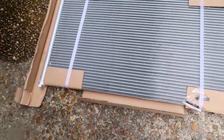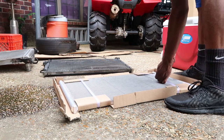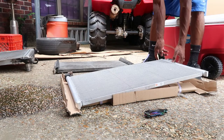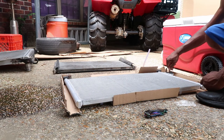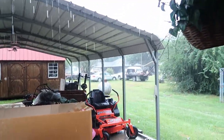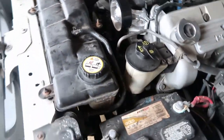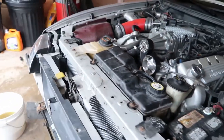It started raining, which is a bummer, so I won't be recording much longer. But I did go ahead and install everything back the way it was — I basically just went in the reverse steps of taking it off to put it back on.